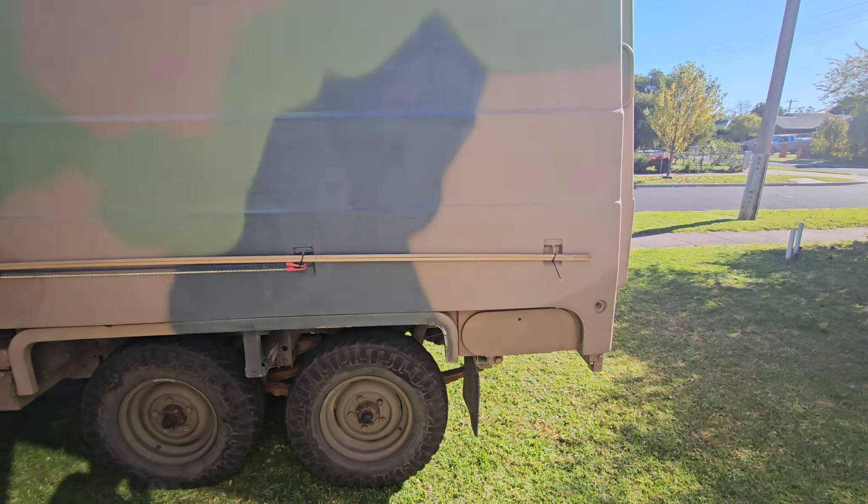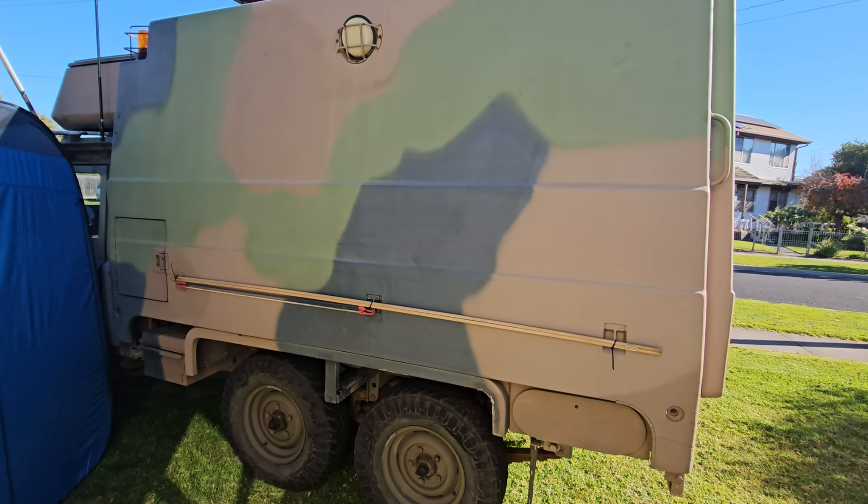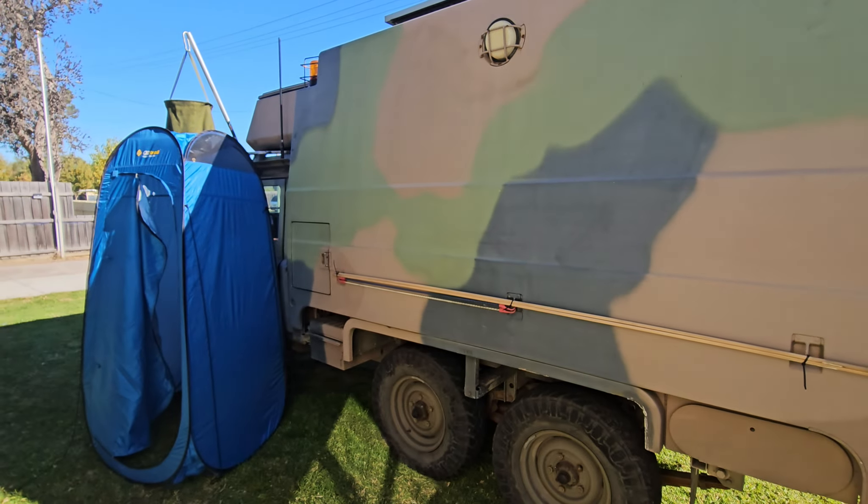Alright, so I'm struggling through the content these days, specifically around the Land Rover. We're going to be on the road for a couple of weeks, and by the time you see this, we're probably already gone and on the way.